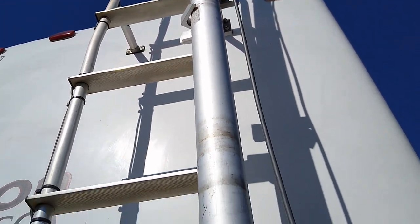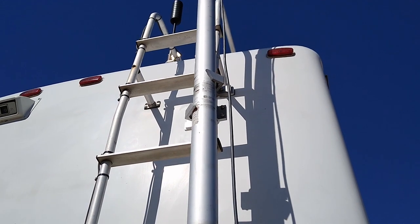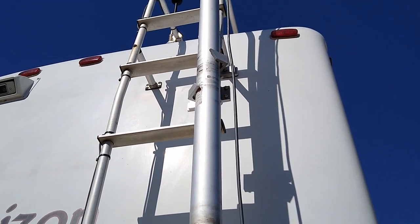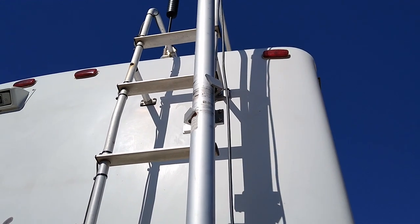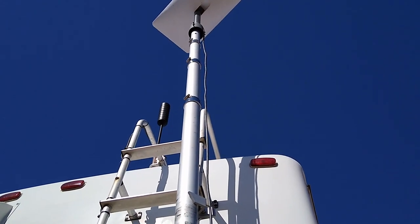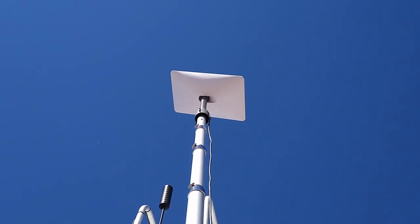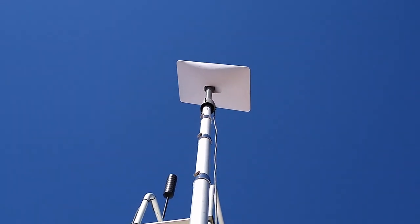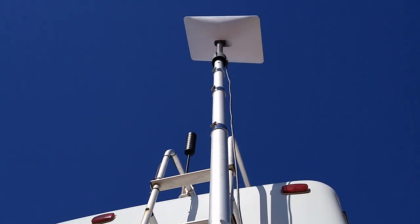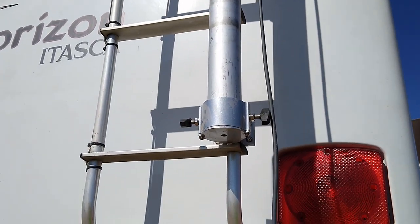The bracket up there is also adjustable so it will accommodate different diameter pipe. The plastic mounts they have are pretty much limited to just a couple of small pipe sizes, but with this one you're able to make the adjustment for whatever diameter pipe you want to use. Eventually I'll pick up some velcro tape strips to wrap around the pole to help hold the cable in place. So that's our Starlink installation on the ladder of our RV.